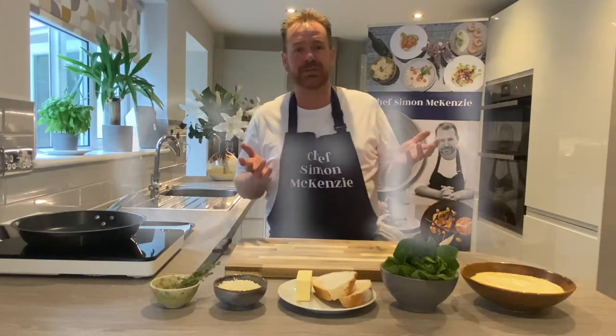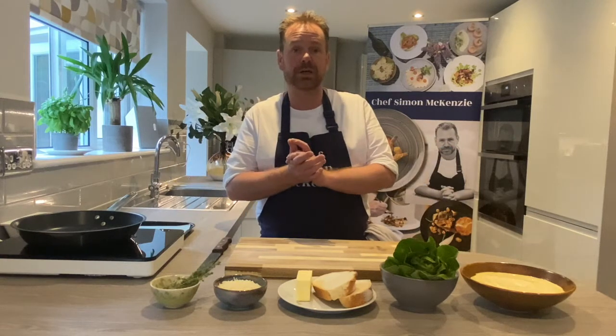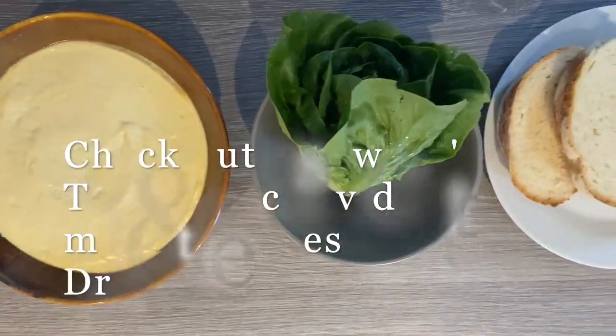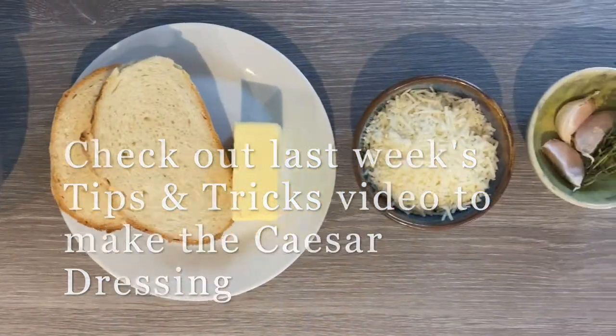Hi and welcome to another episode of Chef's Tips and Tricks with me, Chef R Mackenzie. If you remember on our last episode I showed you how to make a Caesar dressing, one of my favourite all-time dressings. So today we're going to take it to the next step and make the Caesar salad.